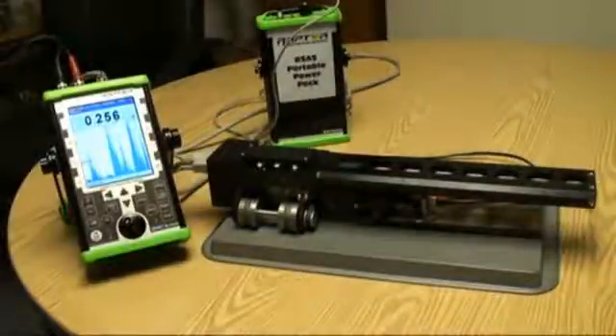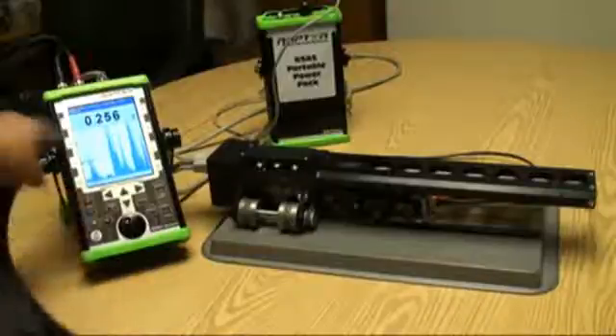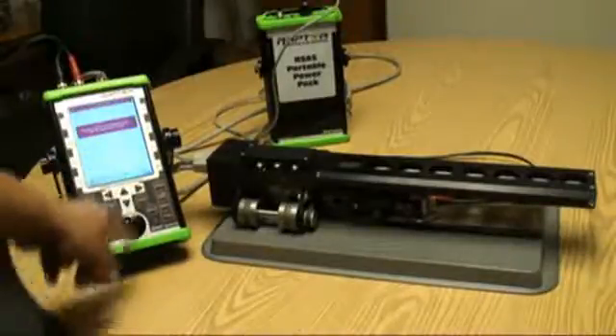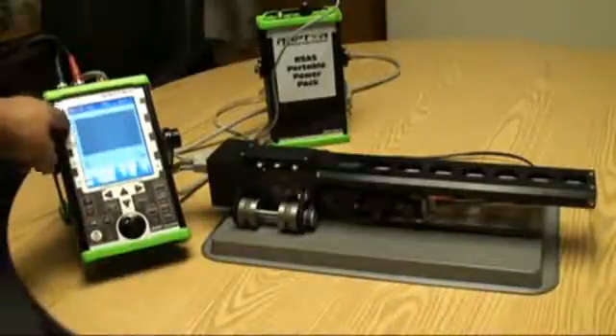This demonstration shows the scanner sitting on our test part. If you look at the screen, we've got it set up to start measuring thickness — we're taking thickness readings and looking at the waveform. Now we're going to bring in the imaging portion of the software, bring up our scan plan, accept that, and tell the scanner the starting position.